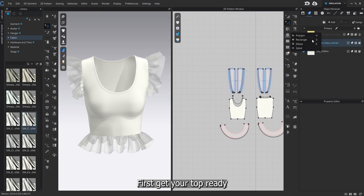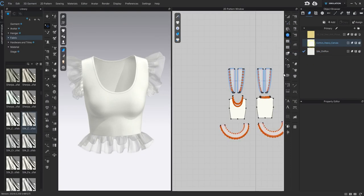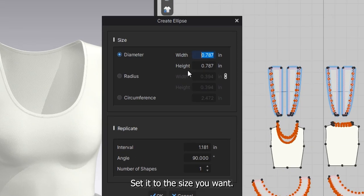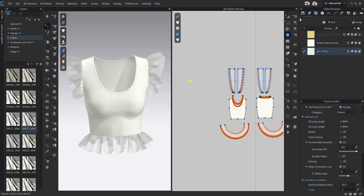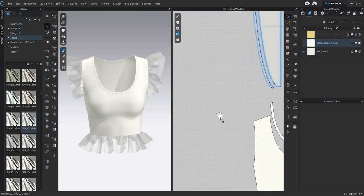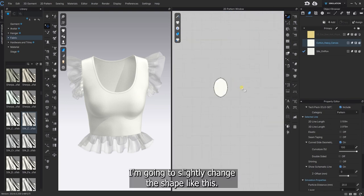First, get your top ready and select an ellipse. Set it to the size you want. I'm going to slightly change the shape like this.